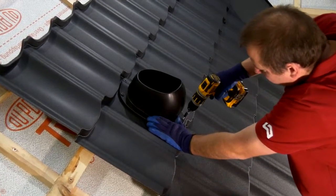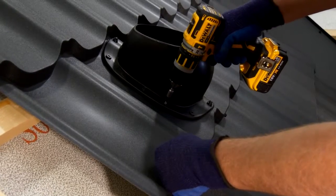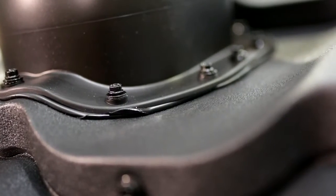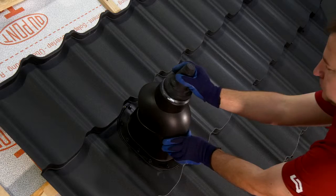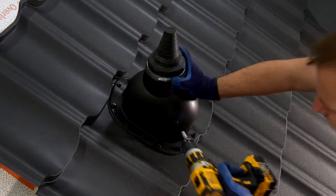Depending on the type of vent — whether it is for ventilation, sewage piping, or an antenna — various types of finishing can be used on the flashing. Construct the flashing in a way that enables the installation of the appropriate kind of finishing.